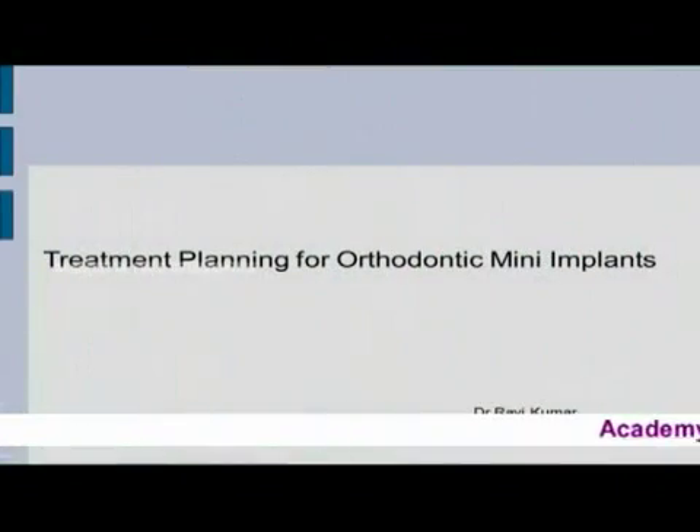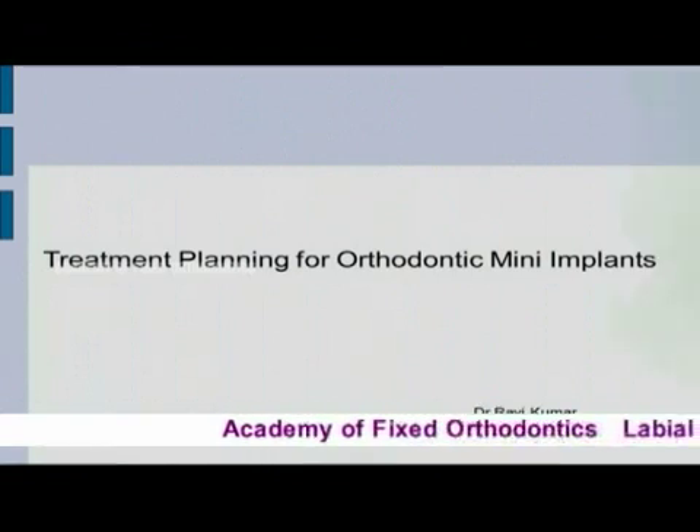Now we look at treatment planning for orthodontic mini implants. For the treatment plan, collect data about the patient.